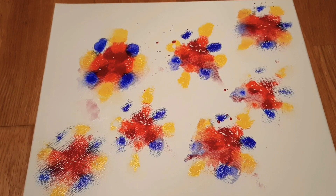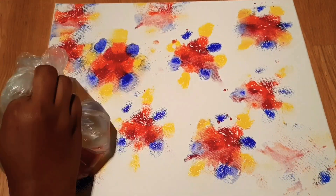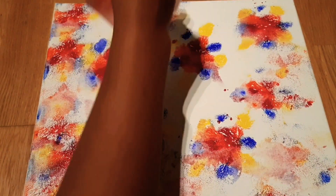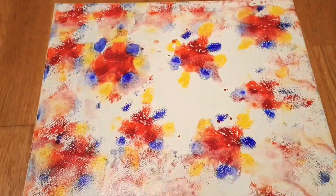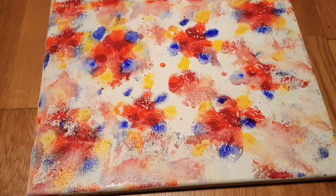Just keep tapping all over the canvas board using that main base — the main paint which I have placed. Tap using the bag, first on that, then keep on tapping all over the board. See how beautiful it looks!